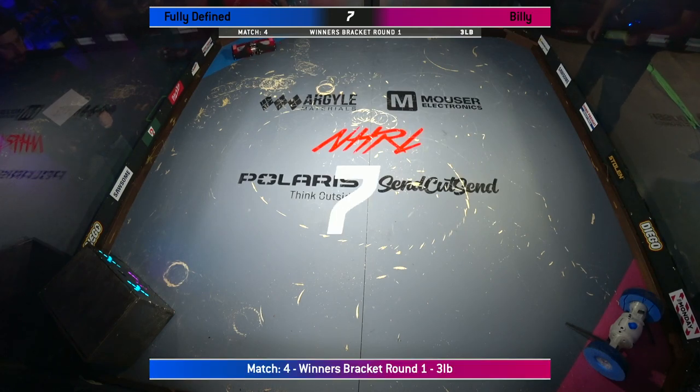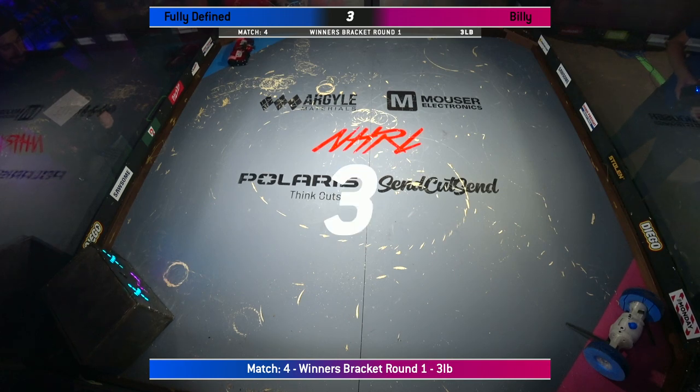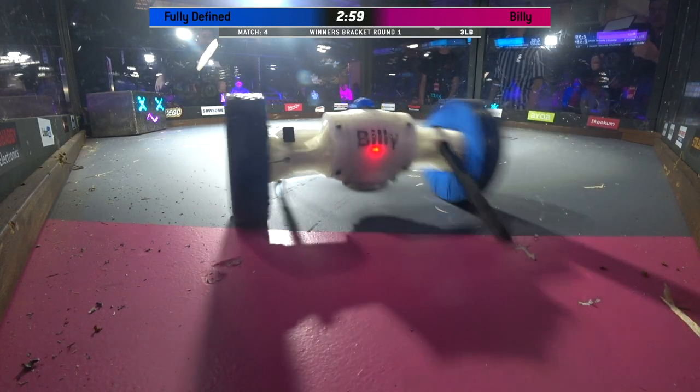8, 7, 6, 5, 4, 3, 2, 1, fight! Robots fight!